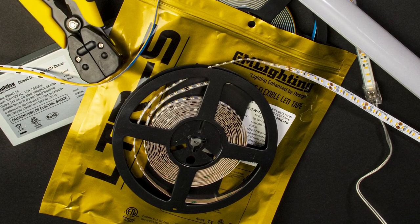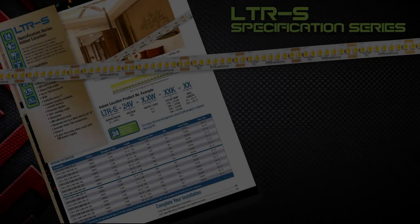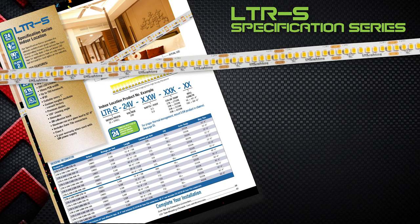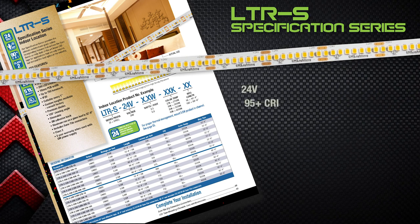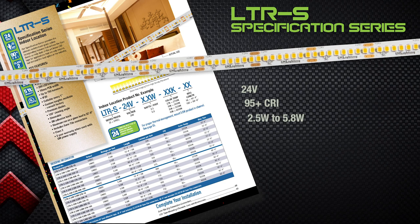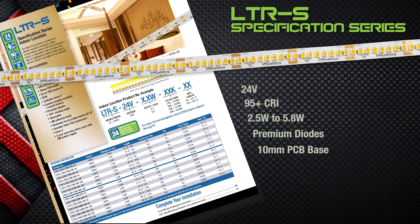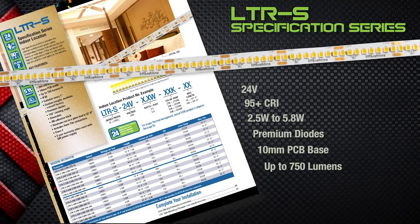Not to be outdone, our LTRS series is the ultimate in LED linear lighting. The S stands for specification grade and is suitable for applications that require architectural quality that stands head and shoulders above other tape. LTRS is a 24 volt, 95 plus CRI tape in either 2.5 watt or 5.8 watt that features premium diodes tightly spaced on a 10 millimeter PCB base, delivering dimmable up to 750 lumens per foot light output that is field cuttable.